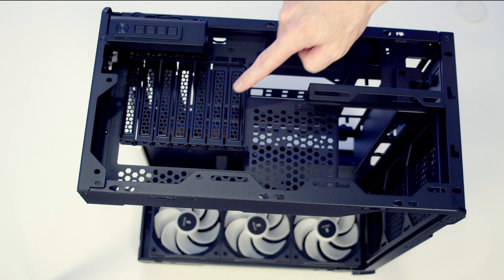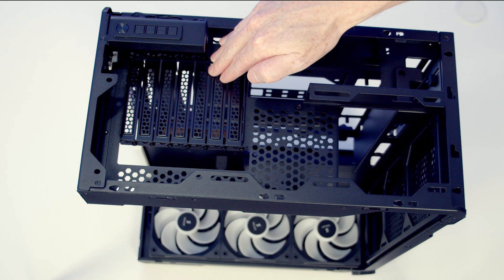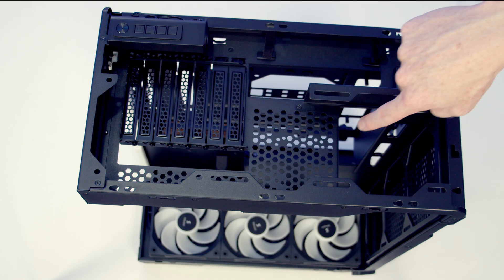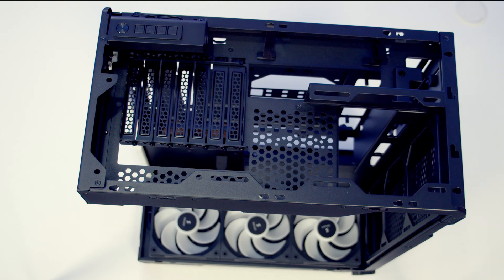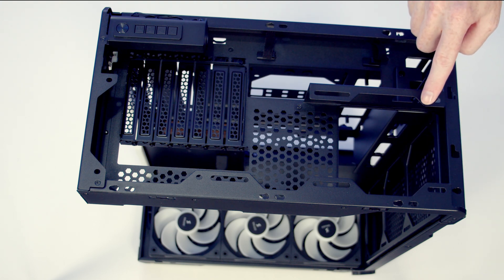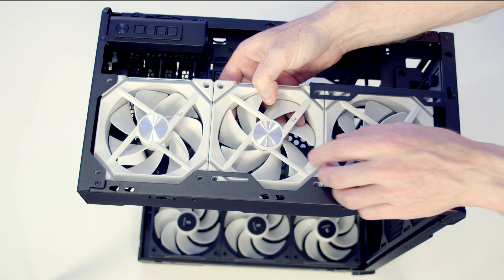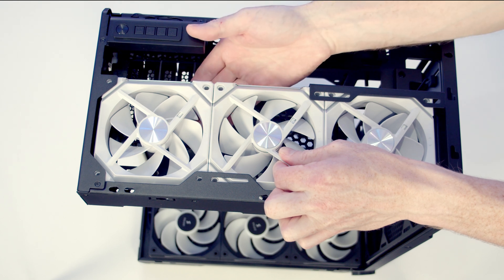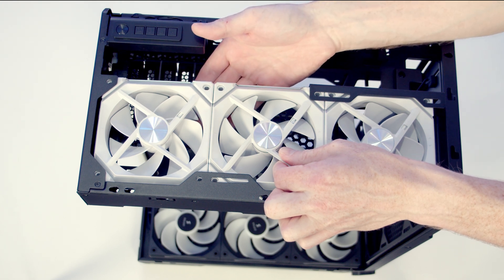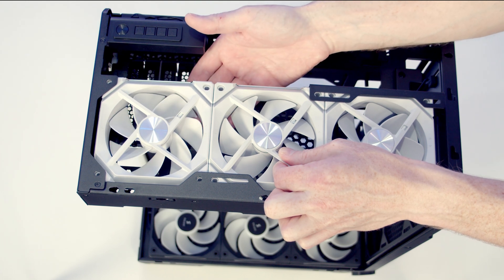Looking in from the top of the case, our motherboard's IO is going to be installed here. We've got seven PCI expansion slot brackets. There's a large cutout here which is going to be useful if you install a radiator at the rear - you've got this extra space to bring it up into. At the top of the case you are able to mount three 120 millimeter fans. My only concern is that these are going to partially block your graphics card IO, so there's potential for cables to come out of the graphics card and be pushed into these fans, obstructing the fan blades.